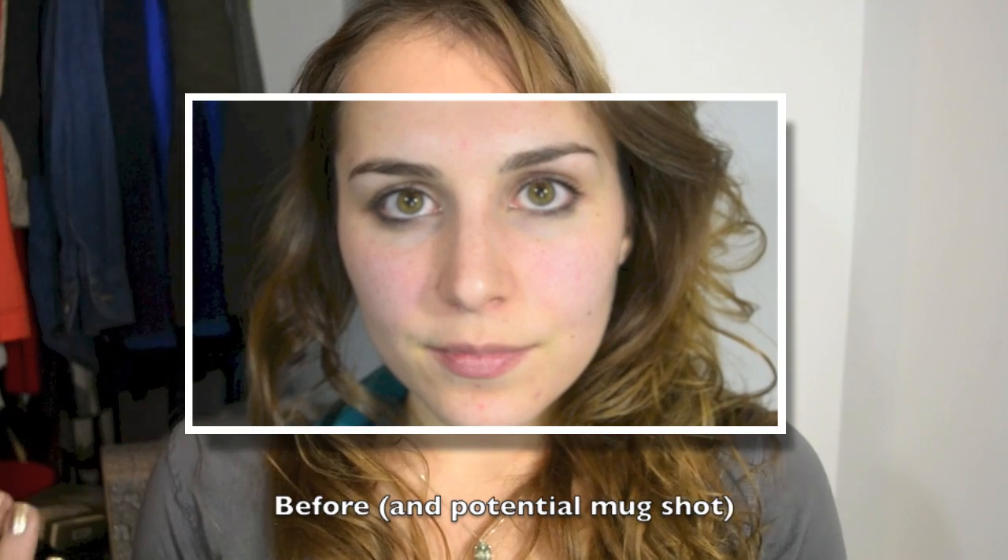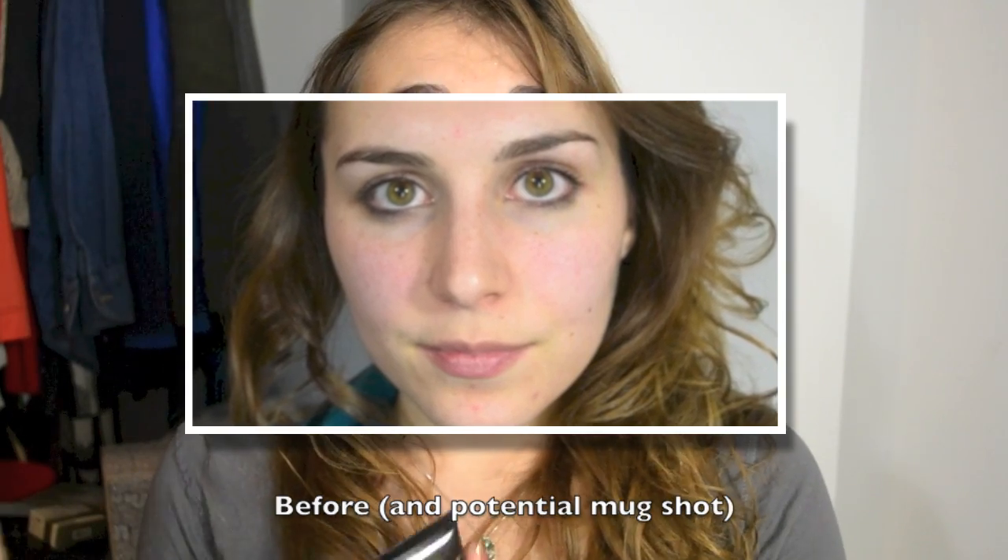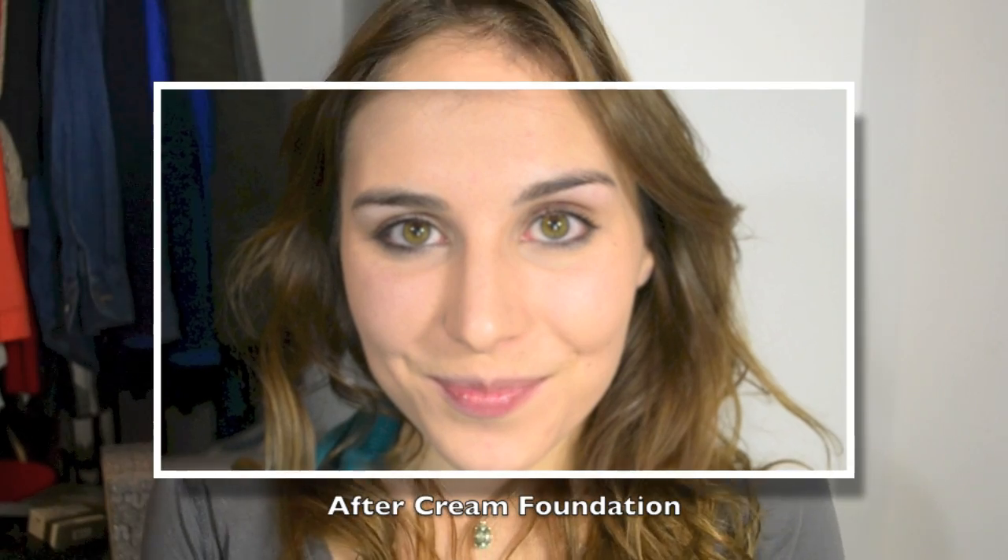I used a brush because that's just what I typically use to buff foundation into my skin. You could use your fingers and it might help it blend in a little more, but I used a brush. At first I had a little bit of trouble with it blending seamlessly — I could really see those brush marks — but after working with it for a little while, I noticed that it started blending in really well. And by the time everything was all buffed in, it looked really nice. I was happy with the coverage.